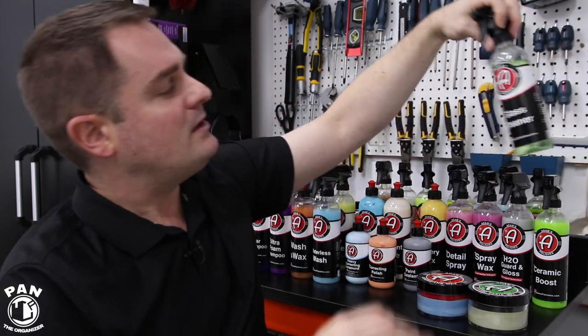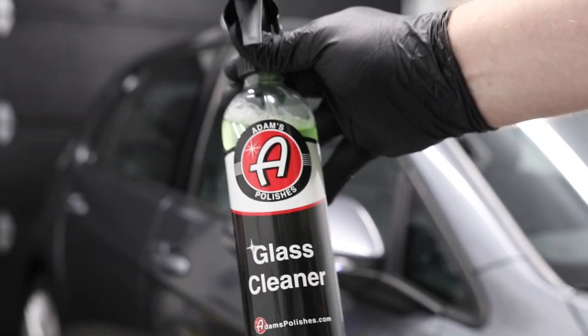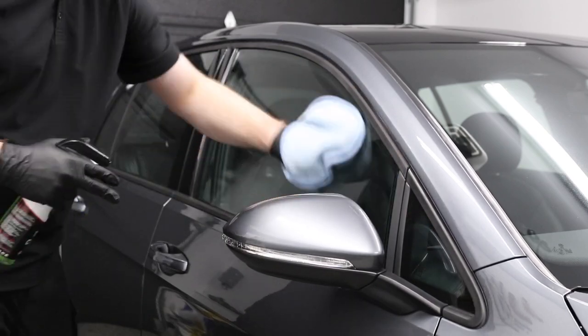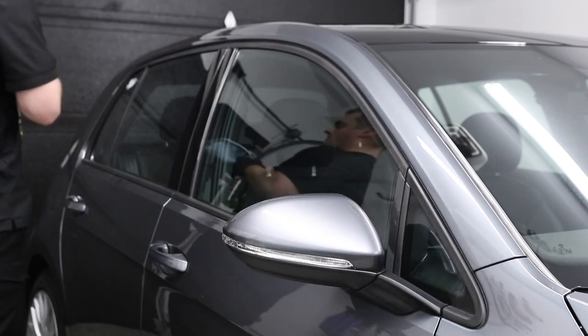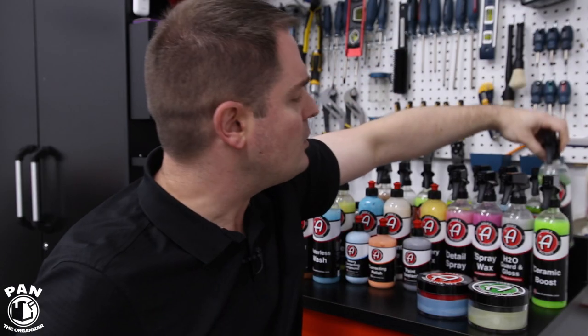They also have an Ammonia Free Glass Cleaner — a very effective glass cleaner that doesn't leave any streaks on your windows. It's very important to use a glass product that doesn't contain ammonia if you have tinted glass, because ammonia can destroy tinted windows. You can use this even in direct sunlight — in my testing, no streaking. It's great for interior and exterior glass.